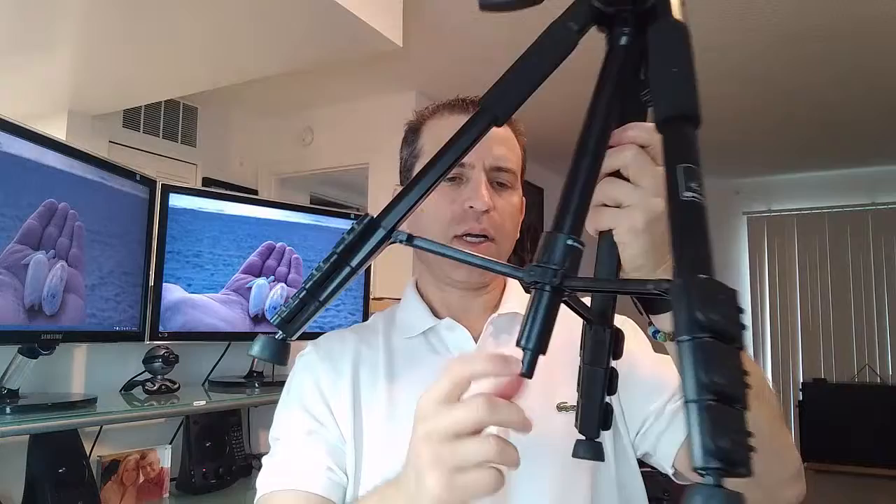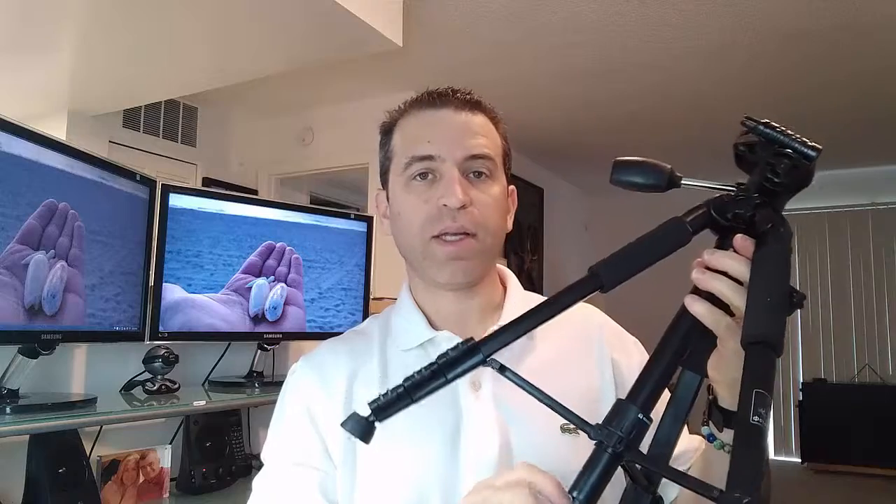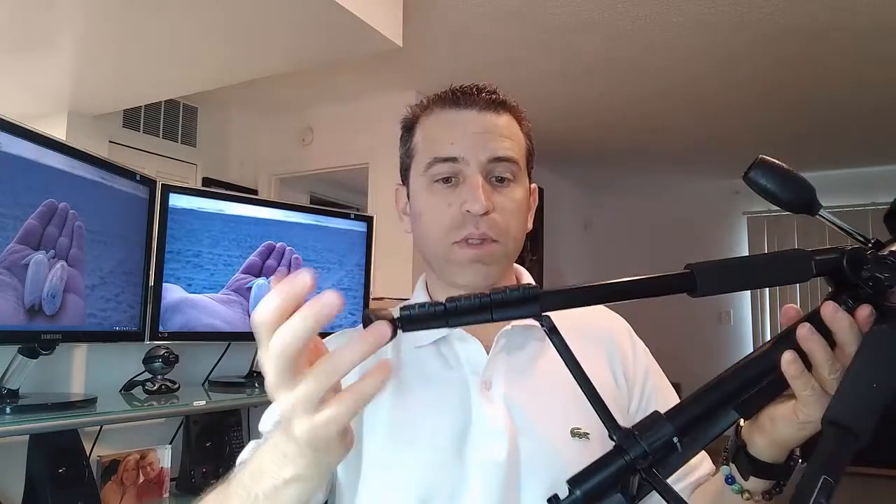This knob here will allow you to go up and down and that will help lock it in place. So you've got everything you could think of as far as mechanisms and adjustments. The only thing I'm not sure about - there's a hook here - maybe you tie it down if it's windy, you could tie it down on the ground, so that's another great feature. And then of course you have easy adjustments here for the arms and the legs, and you can have easy adjustment depending upon the surface you're on. I am really impressed with this.